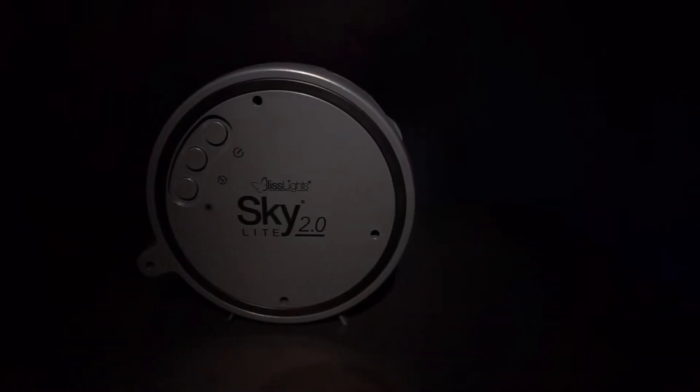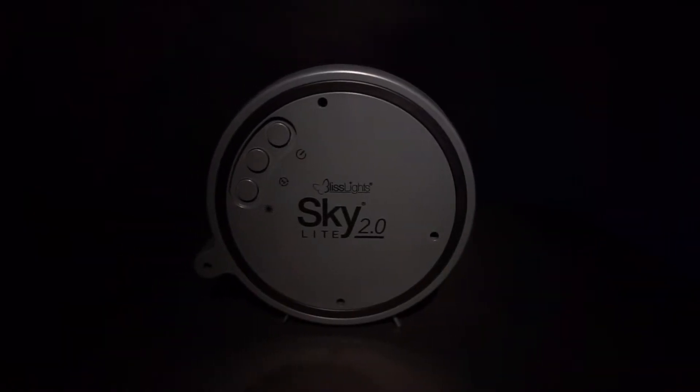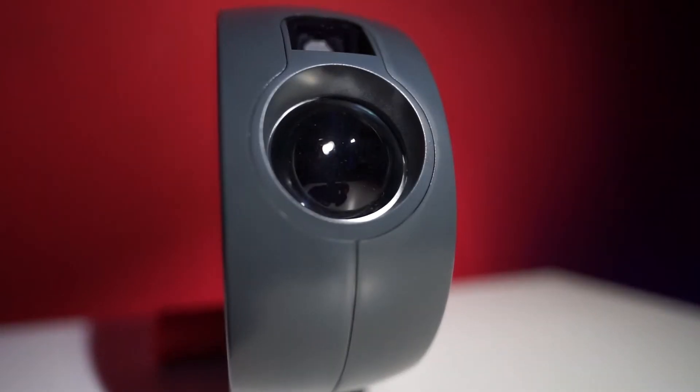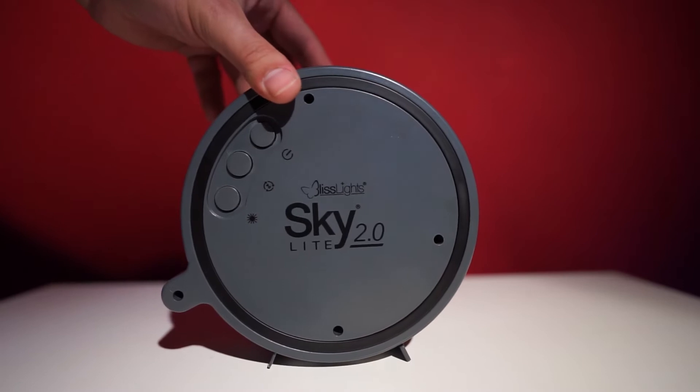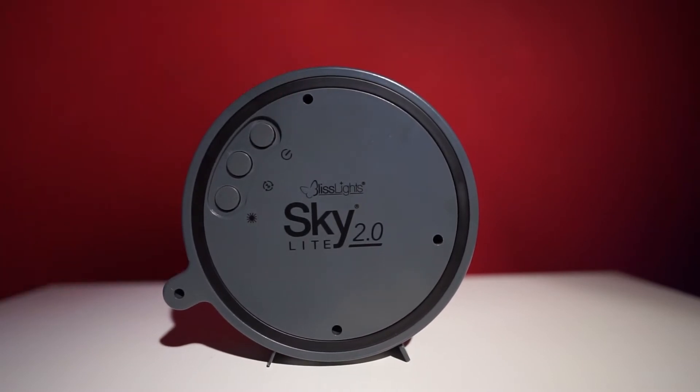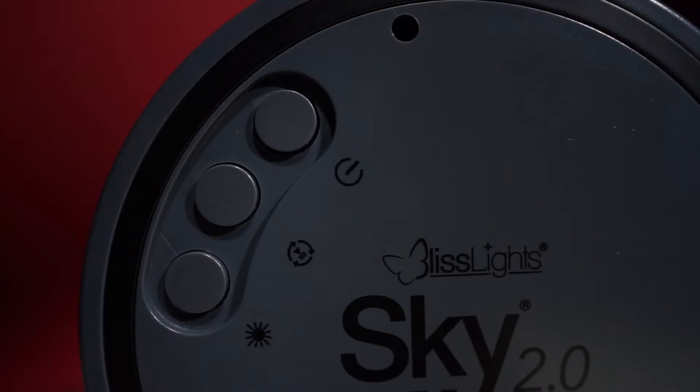Starting with the design, it's made of a really solid plastic with a lens in the front to project the light. You can use it in two different positions depending on the angle of projection you want. On the side there are three buttons: the first one is the power button, followed by the preset button where you can change the projection style, and then the last one is the brightness button.